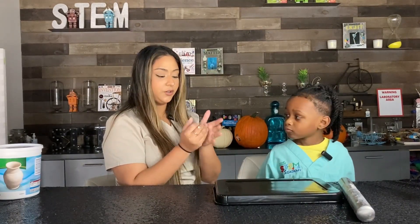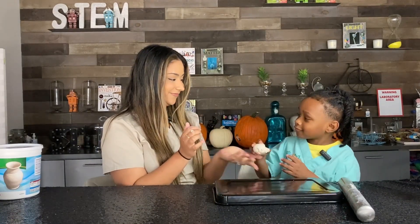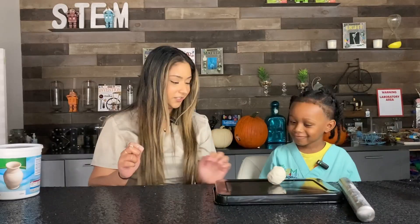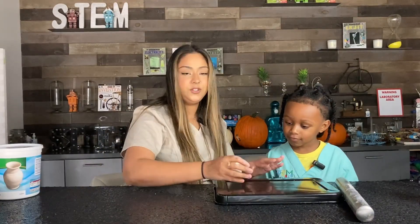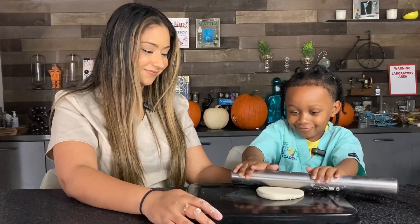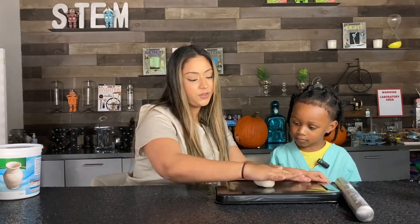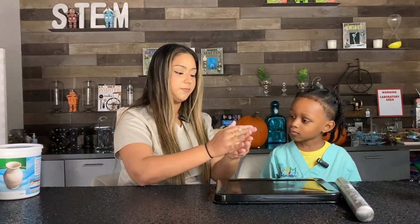Step one: we're gonna roll our clay into a ball. You can also use a flat surface to perfect your ball — the smoother it is, the smoother your ghost will turn out. Otherwise, with air dry clay, sometimes we get little cracks.